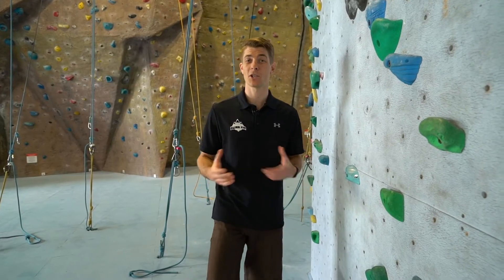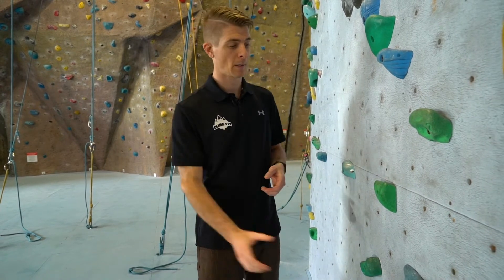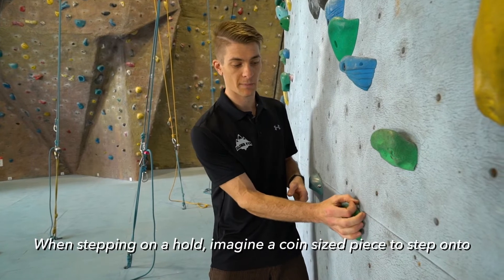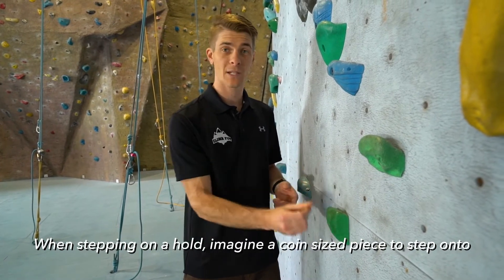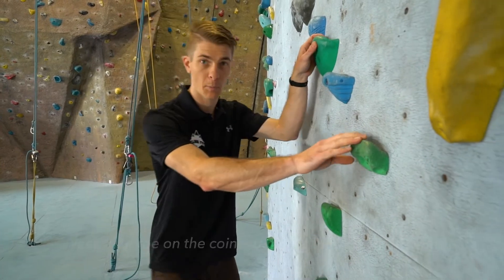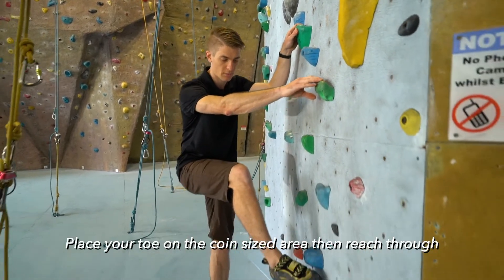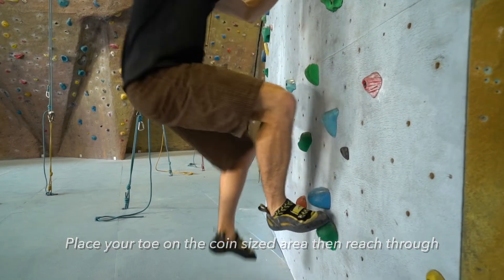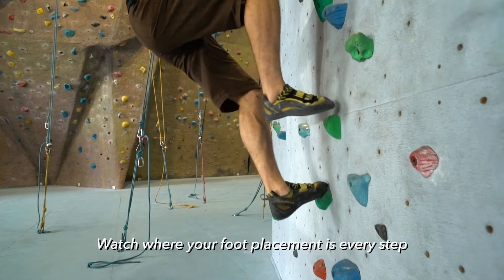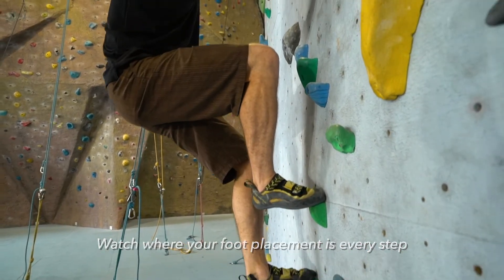A great way to practice this is to imagine your holds are a little bit smaller than they are. If I look at this hold, rather than just stepping here, I'm going to imagine there's a spot about the size of a coin and that's where my toe is going to contact the hold. As I'm climbing through I'll place my foot onto the hold, toe first then reach through, making sure that I'm watching my toes onto that small point.